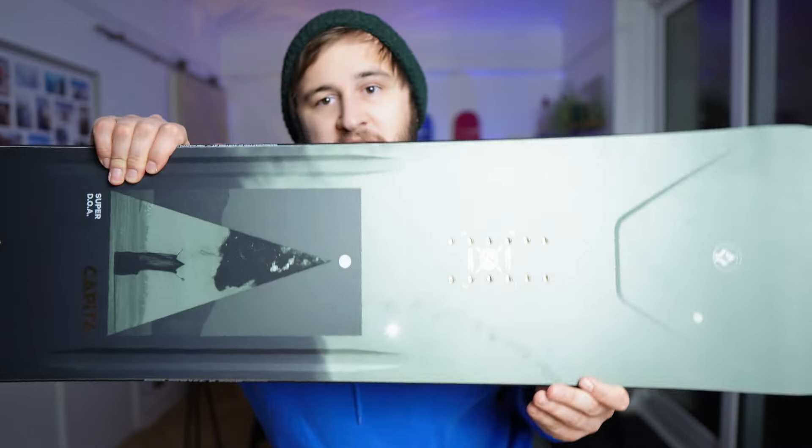Should you spend the extra $200? Well, I'm going to help you decide today, and I managed to get hold of the 2025 Super DOA for us to take a look at. Before we hop on over to the review, let's talk a little bit about the specs.